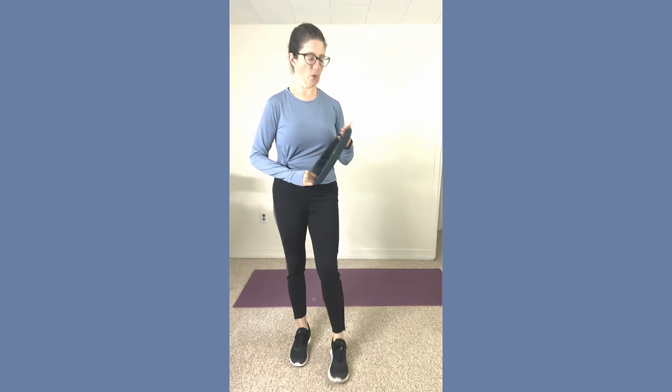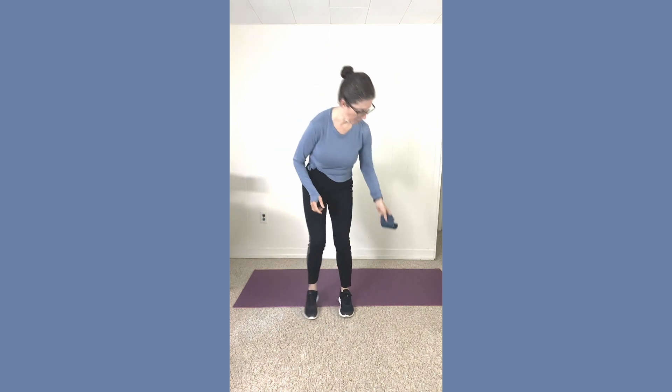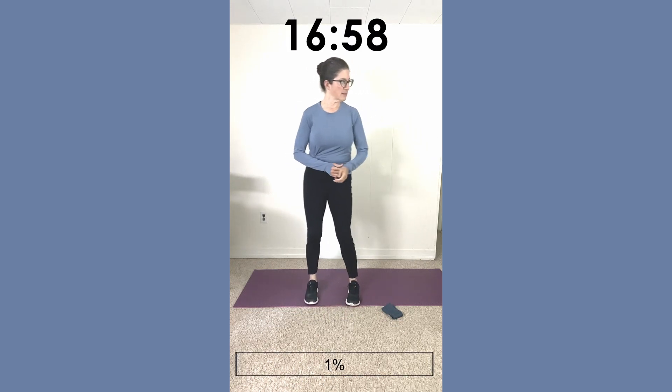Hello, it's Coach Michelle today. I'm trying something new with some music in the background, and I'm going to try to keep this to exactly 15 minutes. All you're going to need is a resistance band — I'm using a heavy one today. If you don't have one, that's fine; it can all be done without a band, or maybe you have a light band. We're going to start first with some stretches.